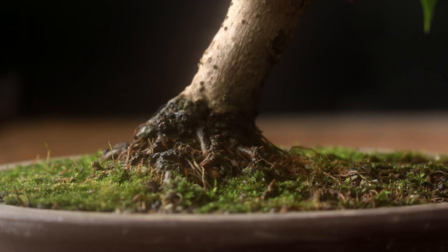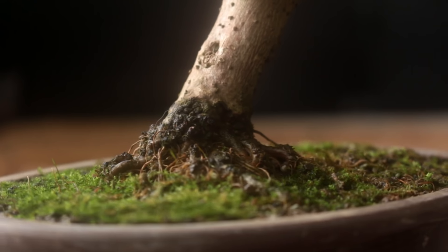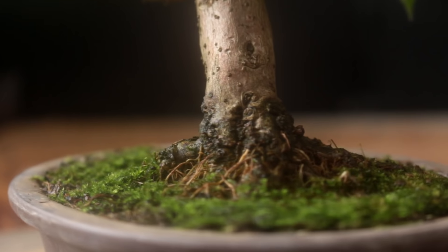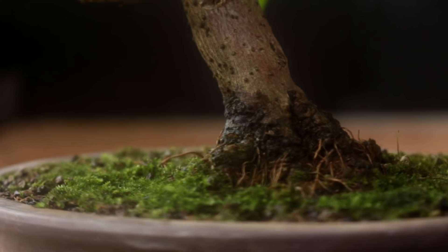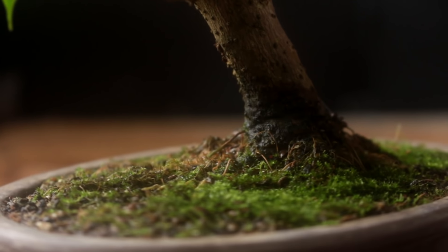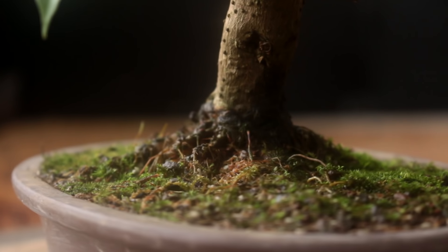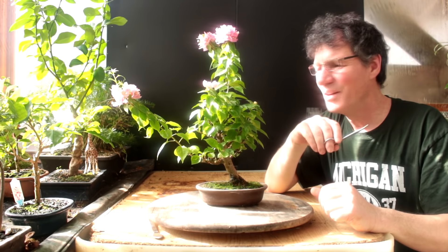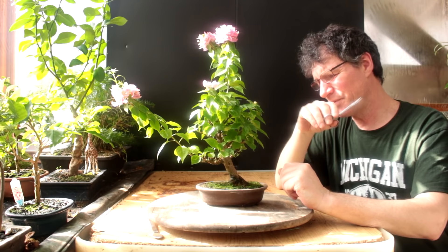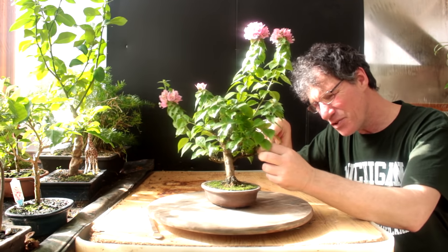Here's a close-up of the root base on the tree. I'll just rotate it around and we're coming back around to the front. So the first thing we're going to prune is these long shoots — we're going to prune them back to the first set of leaves.